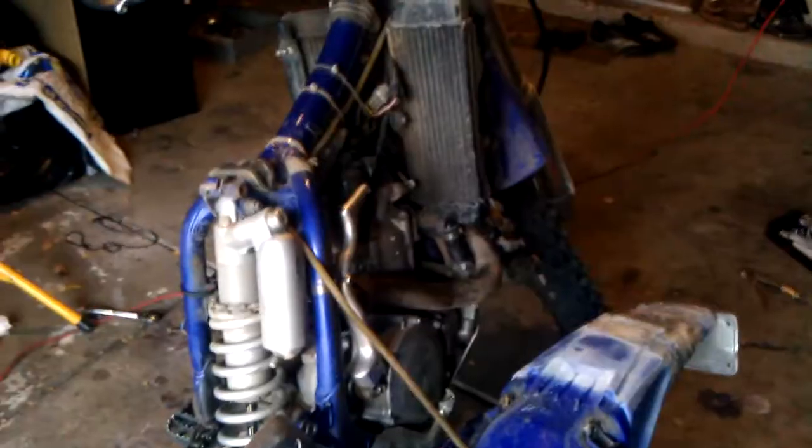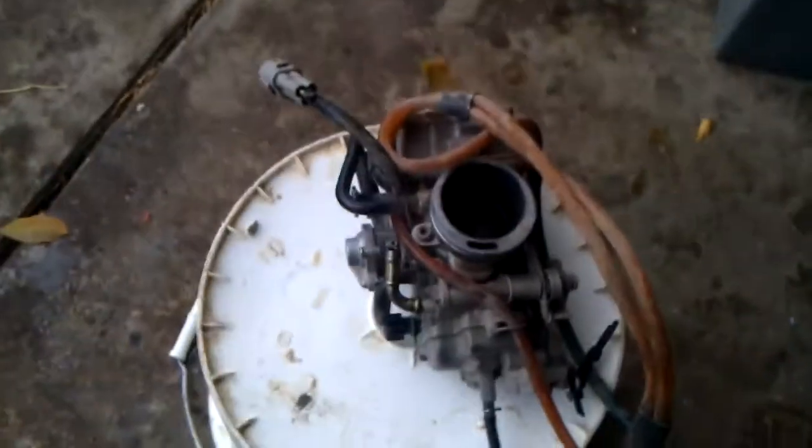So we decided to do the carburetor on the bike — we're going to clean it out. We took it off; got the subframe hanging off by the coolant, sitting on the peg.